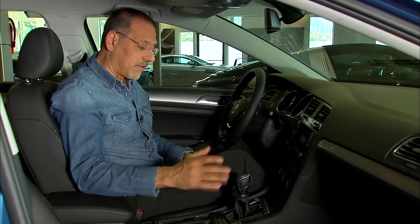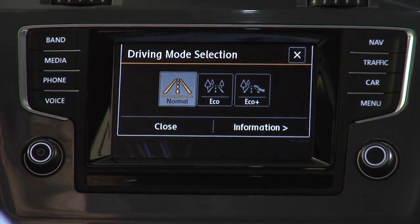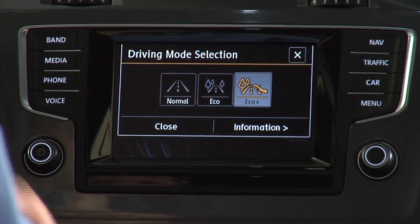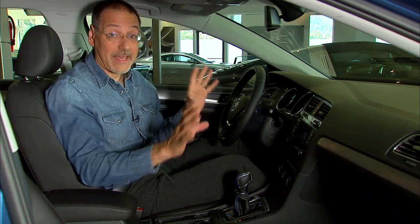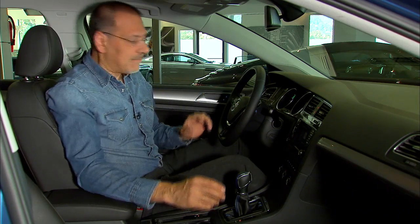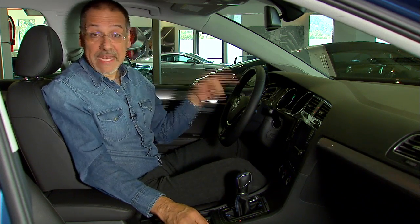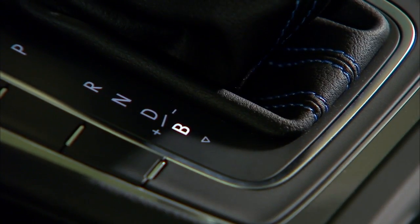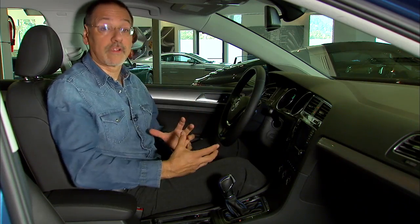Driving the E-Golf gives you a different set of drive controls. Normal mode is your base — the most aggressive — giving you the fastest 0-60 time and using all horsepower and torque. Eco and then Eco Plus both change the throttle response and reduce the maximum horsepower and torque available. In Eco Plus, the car feels like it took on another 1,000 pounds and responsiveness becomes very muted. However, you see an immediate jump in your predicted range on the dash. There's also a B position on the shifter — that's a high brake regen position.